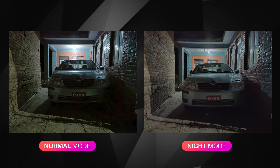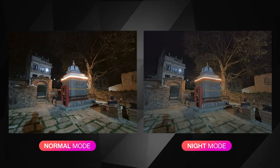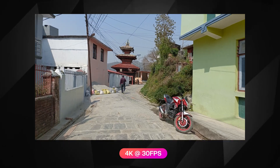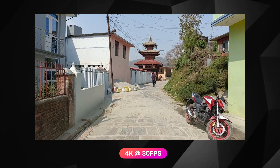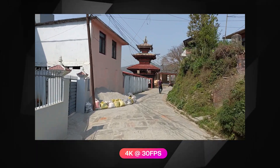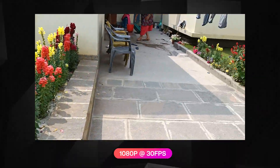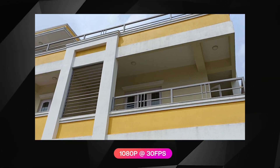In low light, noise control is improved, though the ultra-wide still struggles. For video, the phone supports 4K at 30fps with good details and sharpness, though footage can look over-boosted. Panning is relatively stable. At 1080p 30fps the footage is smooth, and 1080p 60fps is also available.